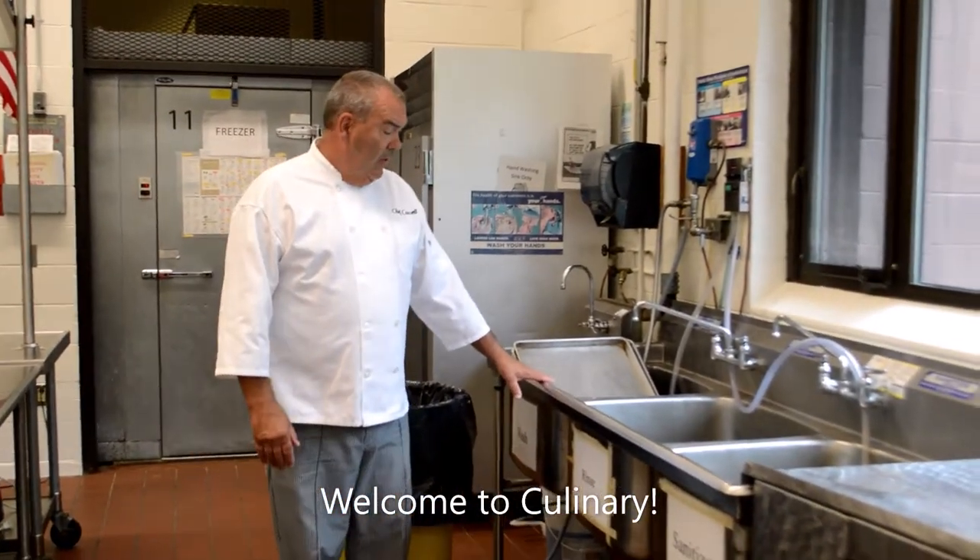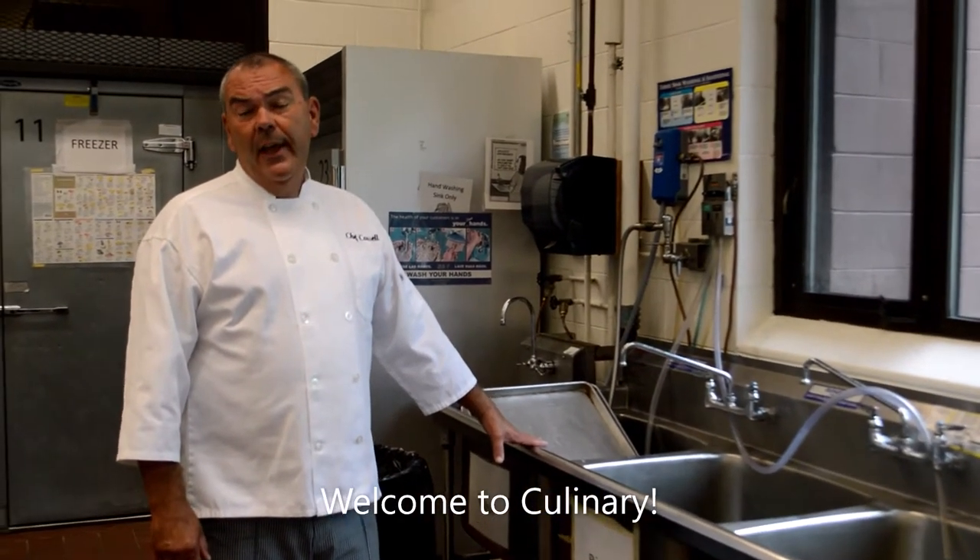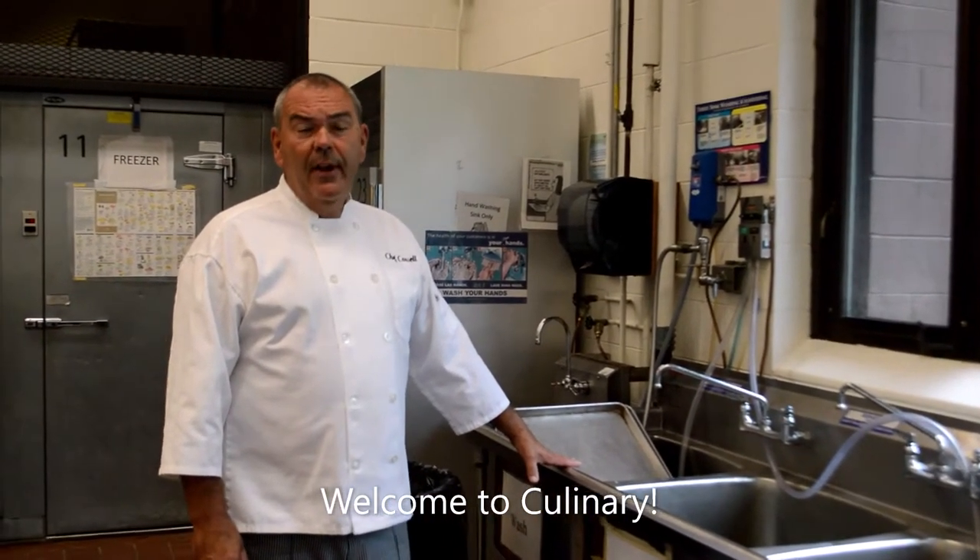Our pot sinks. Every restaurant has to have a pot sink. They don't necessarily have to have a dishwasher, but you have to have a pot sink.